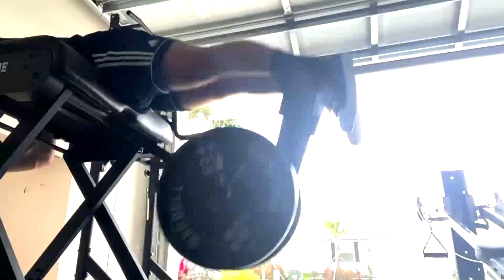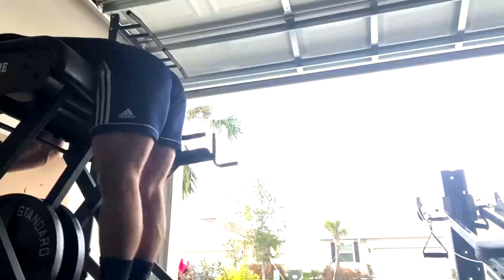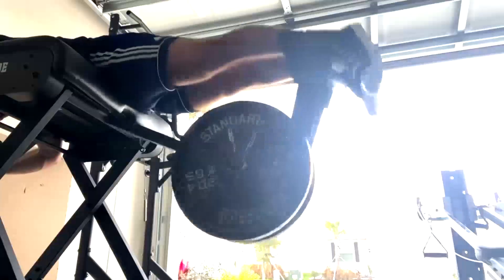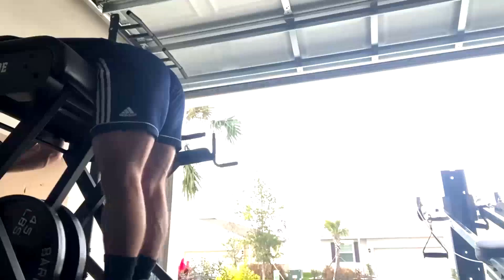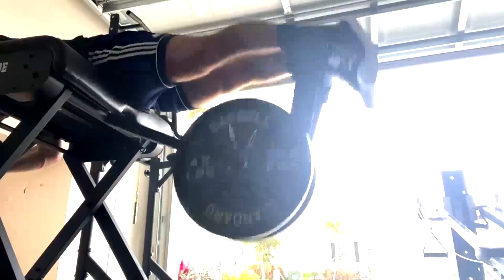For supplemental work on max effort lower day we're doing Romanian deadlifts, safety bar split squats, reverse hypers, and pull-ups. A lot of people would ask why the RDL instead of the good morning, since I push good mornings all the time. But in his specific case there's a clear reason for the choice.